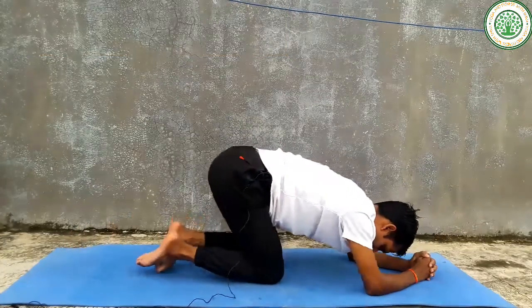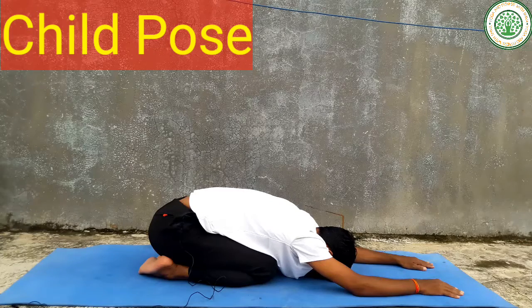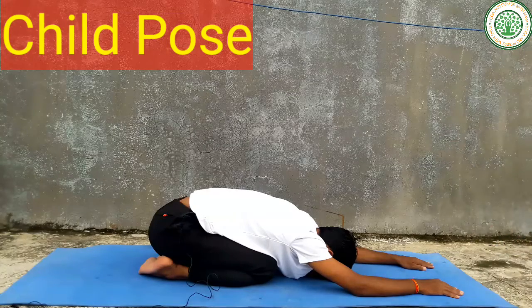Then slowly you can do Child's pose. This yoga asana is also very good for our shoulders. For those people who are doing regular desk work in their office and cannot do any types of exercise, this yoga asana is very important.